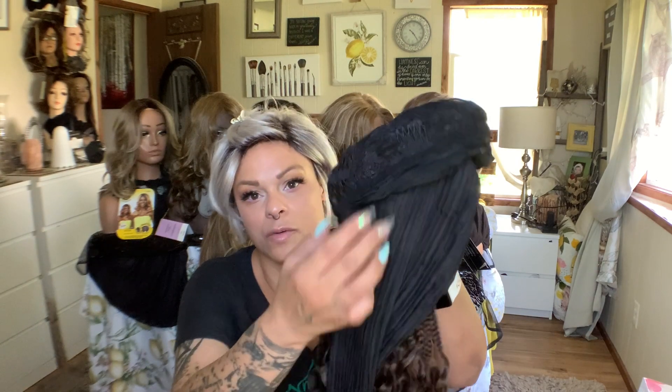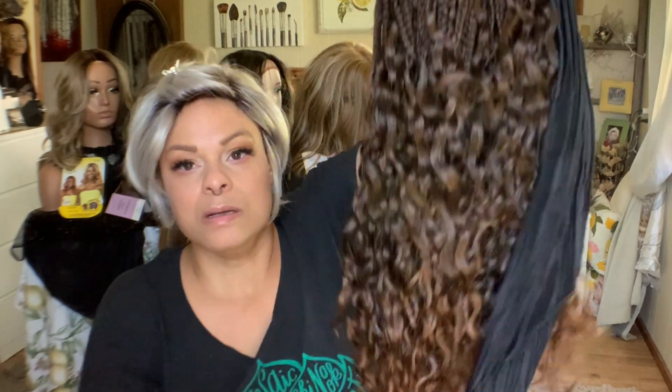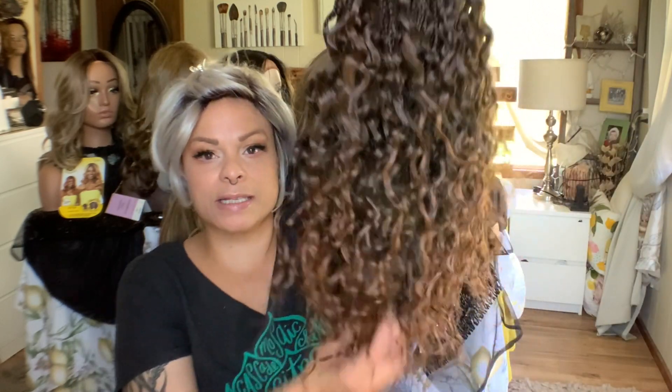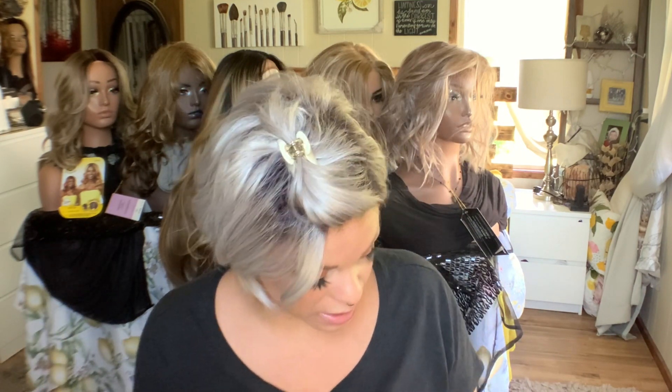She has one comb at the very top here. I shouldn't say complicated, but you do have to get used to her. She has one comb right here at the top, and then she has one comb right here at the back as well. I love how it feels. The braids can feel a little bit heavy after a while, just like braids do in general, so that's just something to consider.